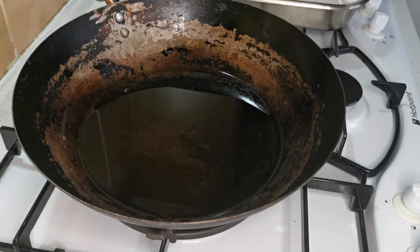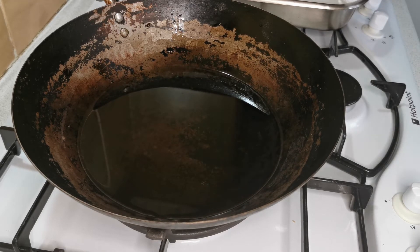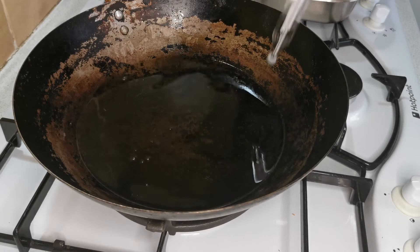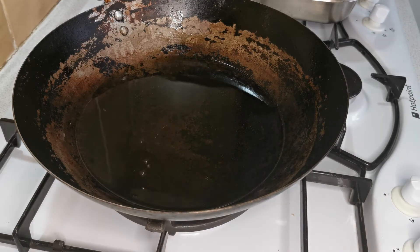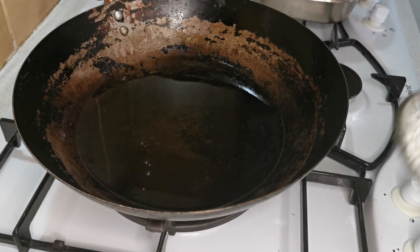I'm now going to fry my sesame seed balls in my wok. I have got some oil — just enough to cover the balls. I'm going to wait for this to heat up to 250 Fahrenheit and then I'm going to place two balls in at a time and fry them. My oil has reached 250 Fahrenheit — I'm now going to add in two sesame seed balls.